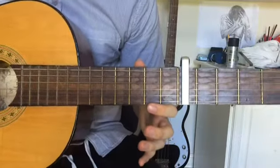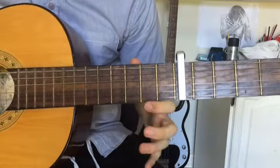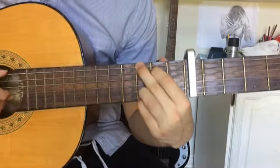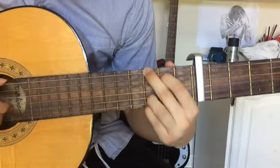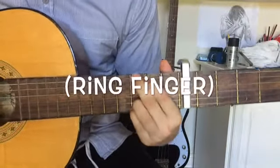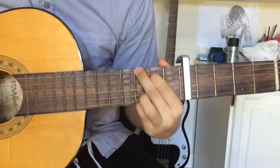Then you have a hammer-on on the second fret of the last string, followed by a G. Then you lift your fourth finger off of the fifth string.